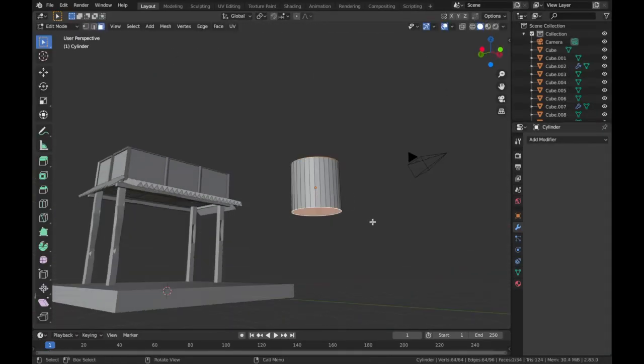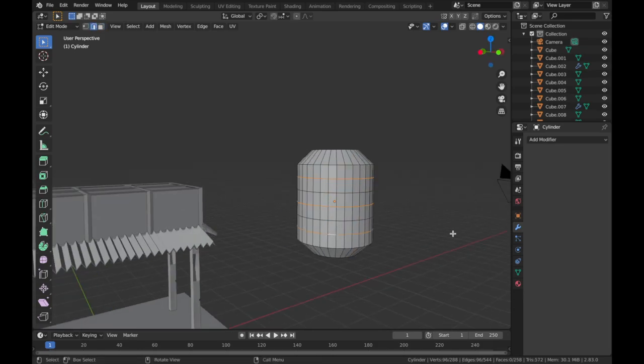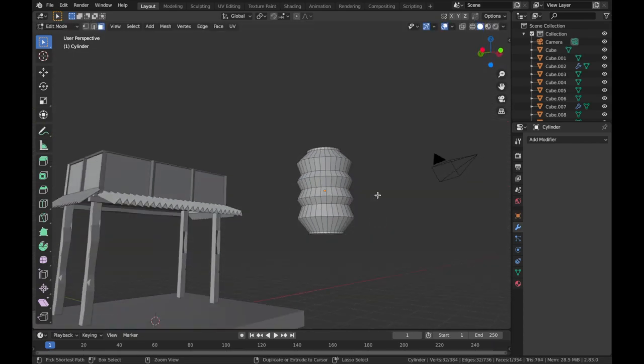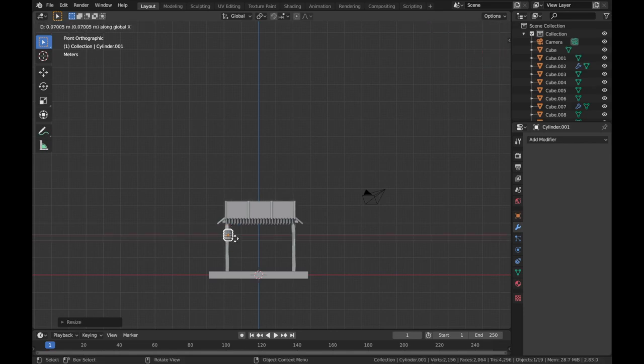I had lots of fun making this little lantern. I think I probably could have shortened it a little bit more to make it a little bit fatter — that's probably the style I was going for — but this was good enough to be honest.